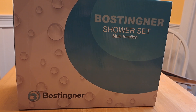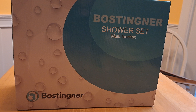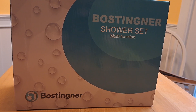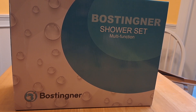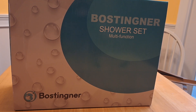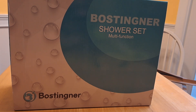Bostinger — I think it's German. Shower set. If you go on Amazon, you'll see a ton of shower sets in all different shapes and sizes and varieties. I searched high and low and I determined that this was going to be the best for my application.